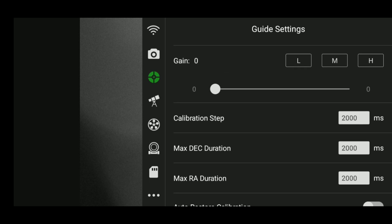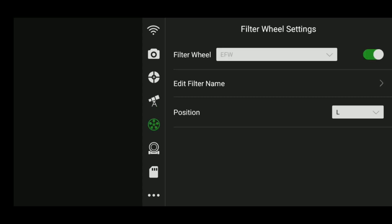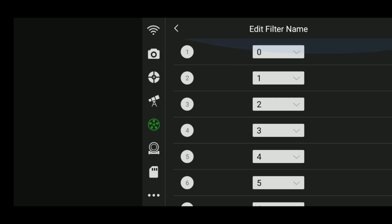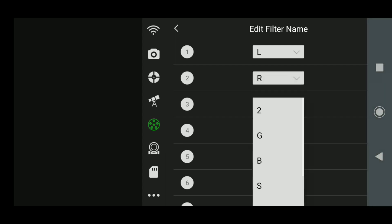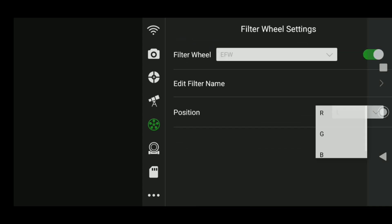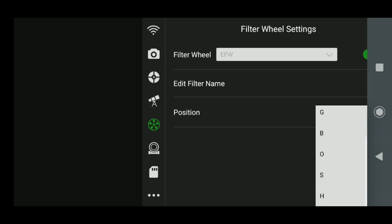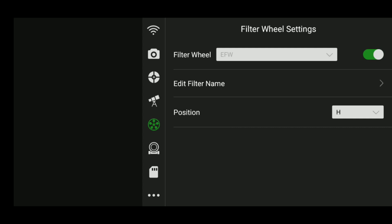Moving down, we have the telescope settings — make sure you turn that on before you start shooting. Then we have our filter wheel settings where we can control everything. I like to edit my filter names so they correspond to the correct slot number. In my first slot I have my L filter, then R, G, B, and then my narrowband filters: oxygen, sulfur, and hydrogen alpha. Once you've put all those in, the system remembers those names, and you can change the filter position very easily — click red for the red filter, or hydrogen alpha, and the filter wheel automatically moves to the correct filter.